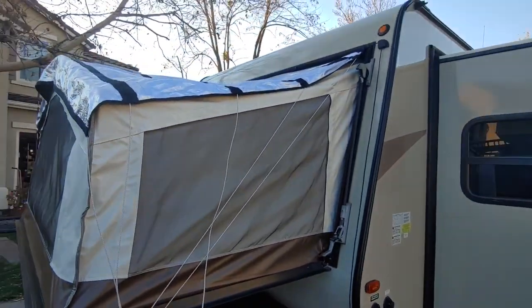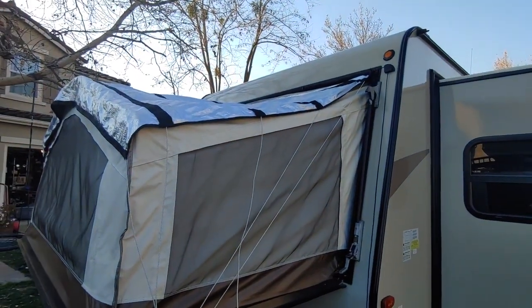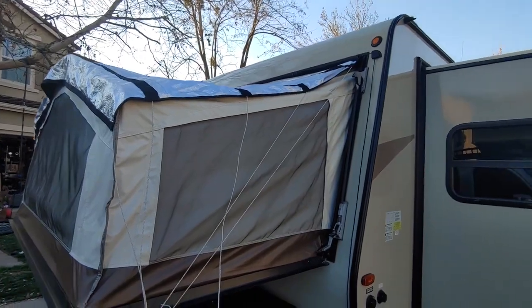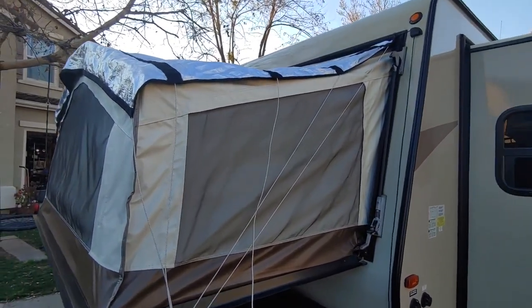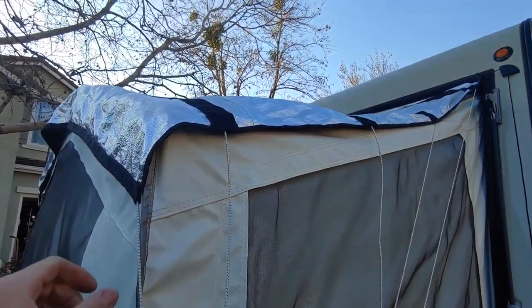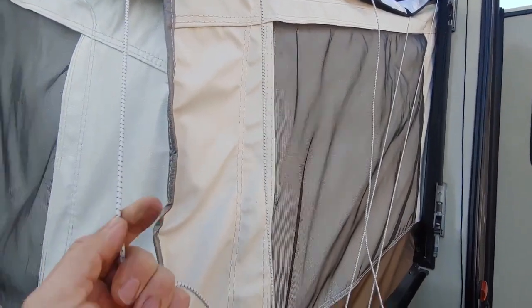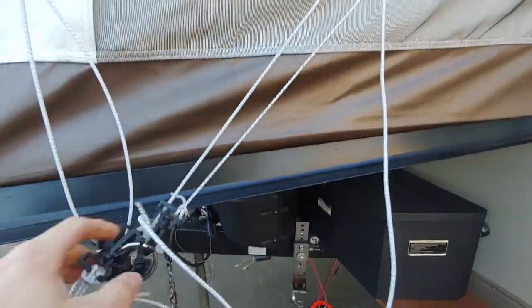I just want to talk about these Pug Ears for a second. Pugs are amazing — we've been using them for a year and a half since we got this trailer. I had some homemade ones I built, but they were kind of a joke. These are the super high wind ones; they come with the bungees and all the clips and everything — they're amazing.